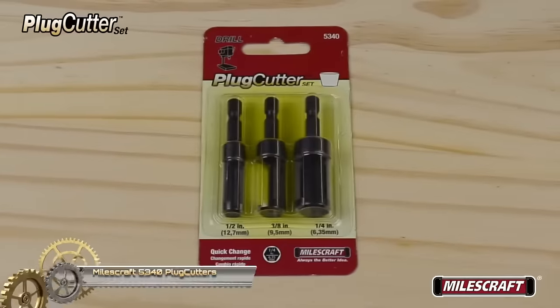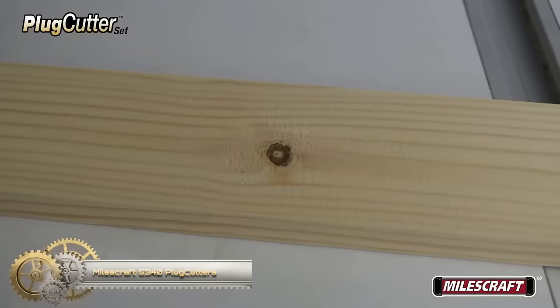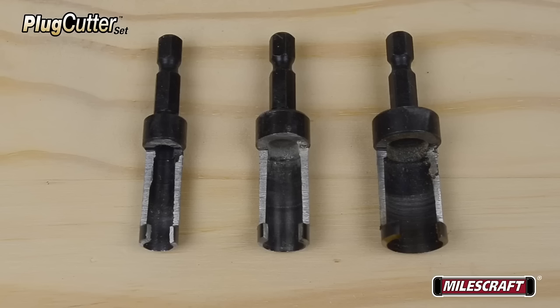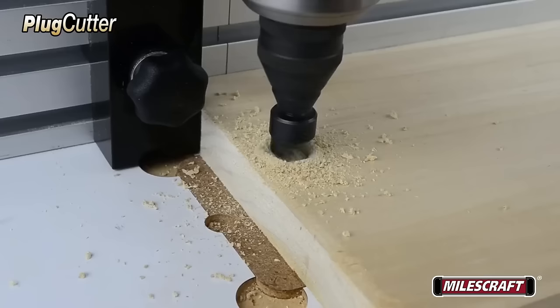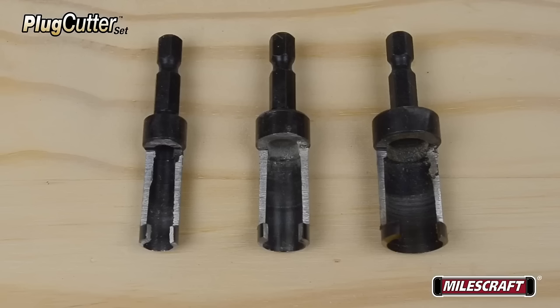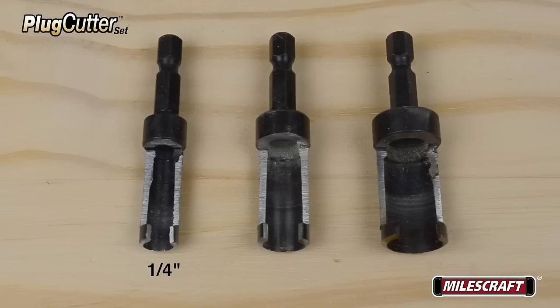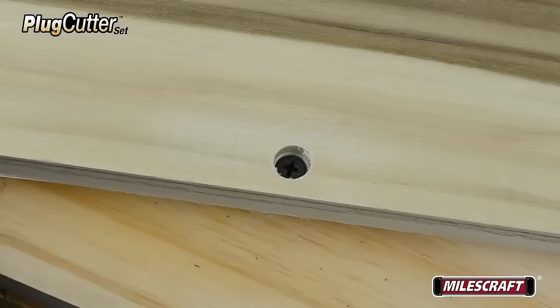The Milescraft Plug Cutters offer versatility with three plug cutters in sizes of ¼", 3/8", and ½", crafted from durable high-speed steel. They feature a ¼" hex shank for easy compatibility with standard drills, making them user-friendly. These cutters are ideal for creating tapered plugs by drilling a hole in the wood, inserting the cutter, and pushing down and pulling up to remove the plug. They serve various woodworking purposes including filling screw holes, repairing damaged wood, and crafting decorative plugs. With ease of use, durability, and precision, they're a valuable addition to any woodworking tool kit.